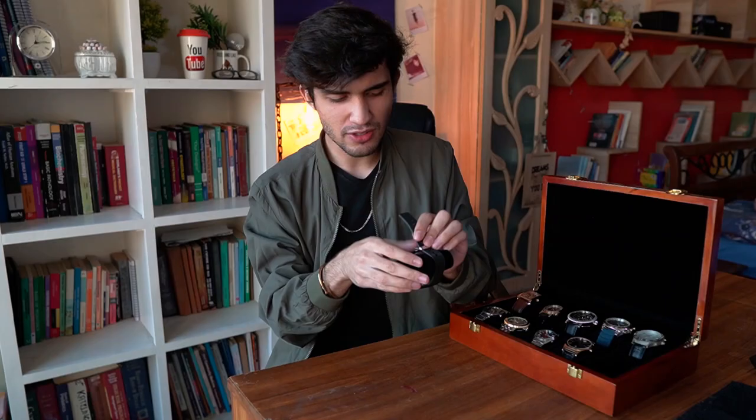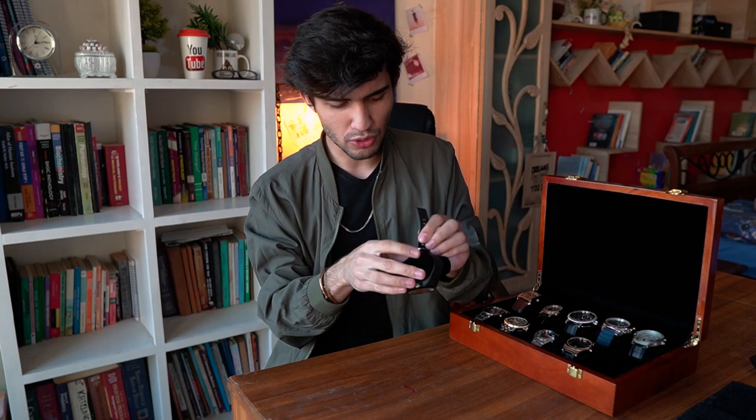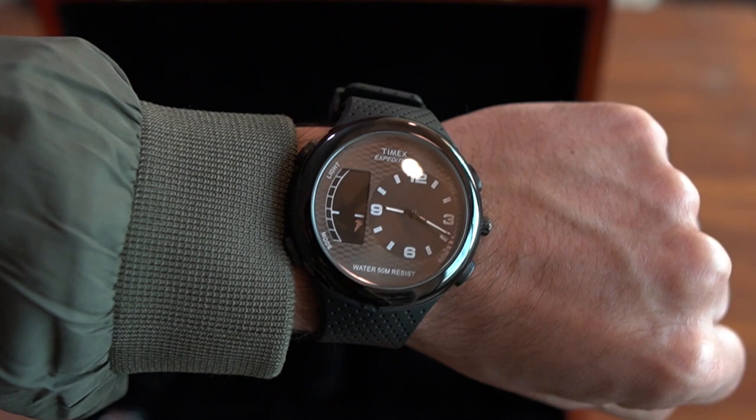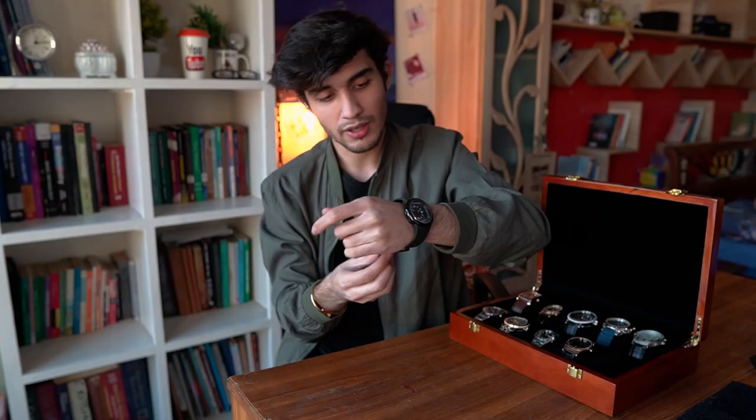Next in line we have a Timex watch, which is not currently working — I'm not going to lie. I'm not even sure if this is original or not; I hope it is because I absolutely hate replicas. I got this from Karkhano in Peshawar. It looked really attractive to me. It's both digital and analog, but the digital side doesn't seem to be working right now for some reason — the analog is working. It just looks good on the wrist, and that's literally the only reason I bought it. I did not know much about watches when I bought this.